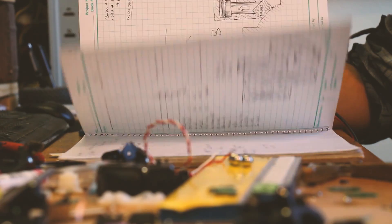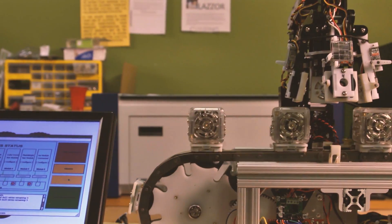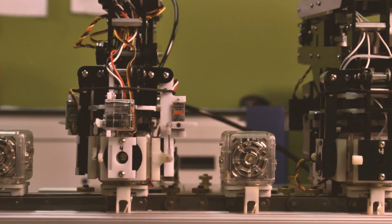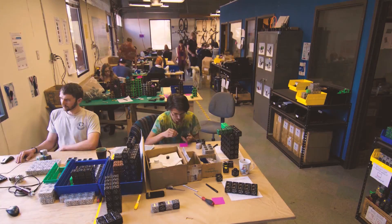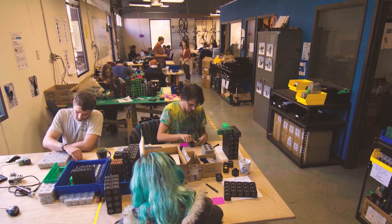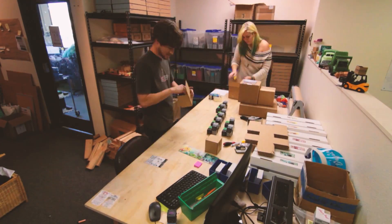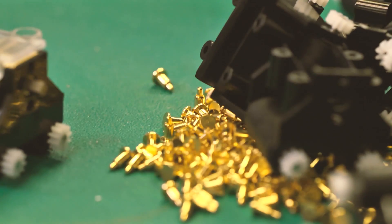Two and a half years ago, we began work on the design for a new robot construction kit. We're launching on Kickstarter because we wanted to give our fans and community the opportunity to get started building before we launch in stores. We make all of our robots at our little factory in Boulder, Colorado, but we don't pump out toys at the same speed as companies who outsource to big Chinese contract manufacturers. If you back our Kickstarter campaign, you'll get to start building before anyone else.